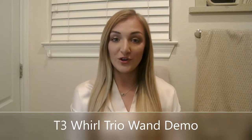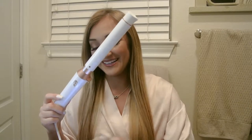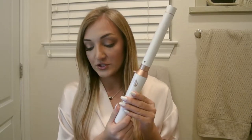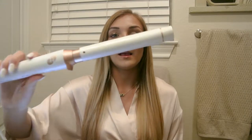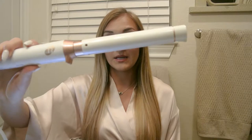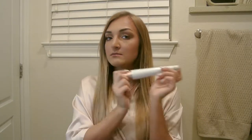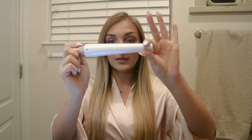I'm here to film a hair tutorial using the T3 World Trio Interchangeable Styling Wand — that's a mouthful. I'm going to be using the 1-inch straight barrel. It also comes with the 1.5-inch straight barrel and a 1.25-inch tapered to 3.25-inch barrel.